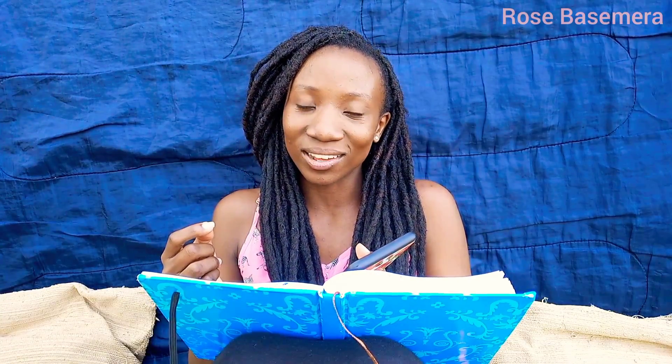Then dip the cotton earbud in methylated spirit and apply it into the charging port. Scrub gently through the inside several times. Then let the phone dry out in the sun for about 10 minutes so that it dries up. Allegedly, the methylated spirit helps evaporate any moisture trapped within the charging port and in the process fixes the OTG connected issue. It's also good as a rust cleaner, just in case your device's charging port is rusty.